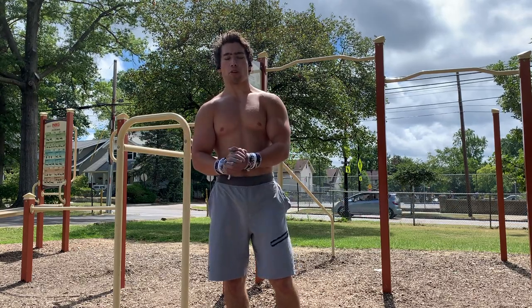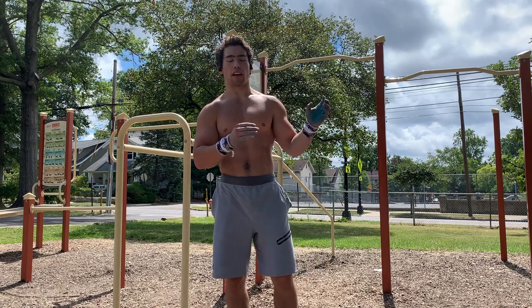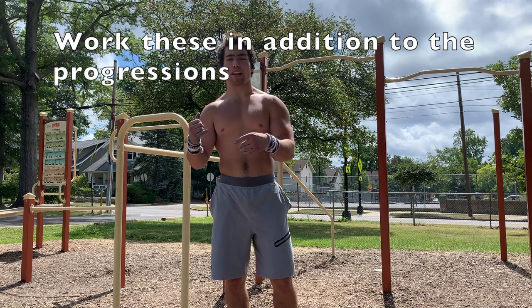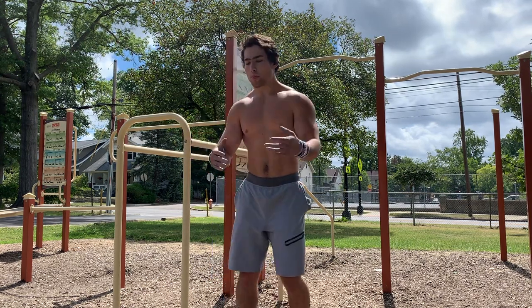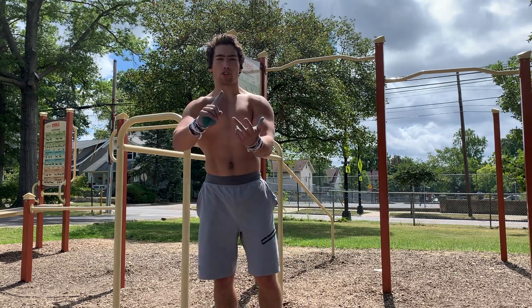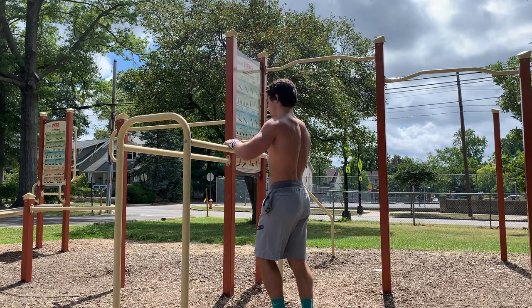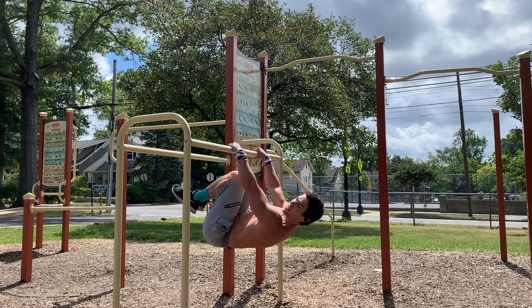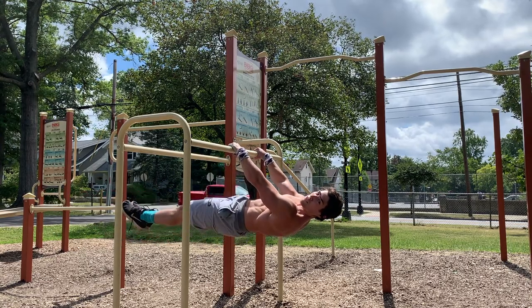I'm going to be showing you guys my three favorite exercises to train for the front lever. These are exercises that should be done along with the standard progressions. The progressions go as follows: tucked front lever, advanced tucked front lever, straddle front lever, and then the full version. We're going to demo that real quick.